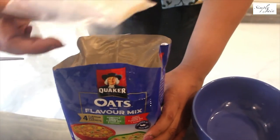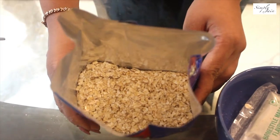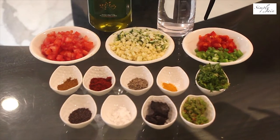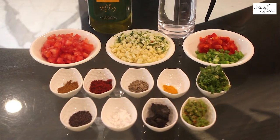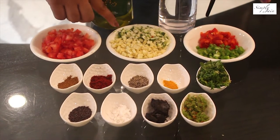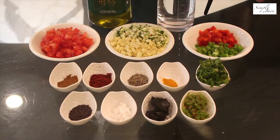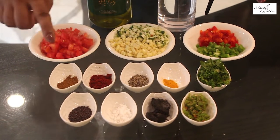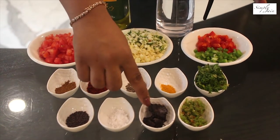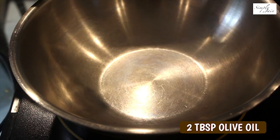So you all can see there are four sachets in this and the oats. We require half a packet of oats for the recipe. Other ingredients required are oil, water, tomatoes, baby corn, zucchini, bell peppers, coriander leaves, turmeric powder, cumin seeds, red chilli powder, garam masala, mustard seeds, salt, tamarind paste, and green chillies. First, we will add two tablespoons of olive oil.